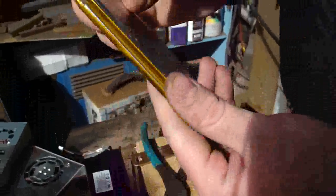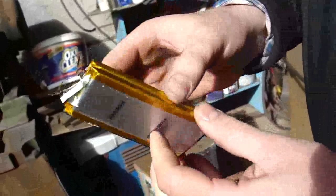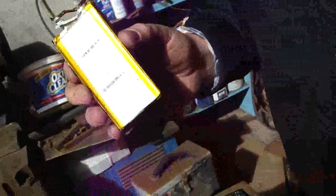Okay, here we've got a cell from the MacBook pack. It's actually two lithium polymer cells in parallel here. And we're going to see how they do.